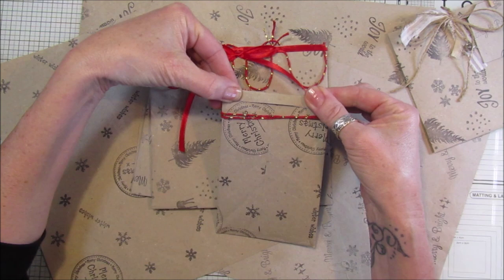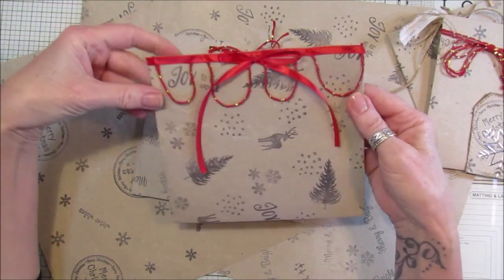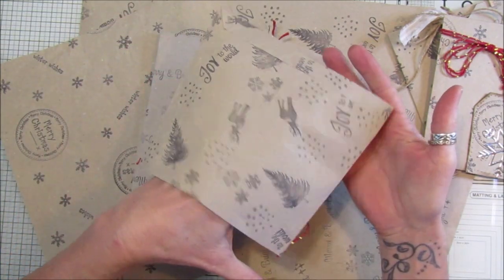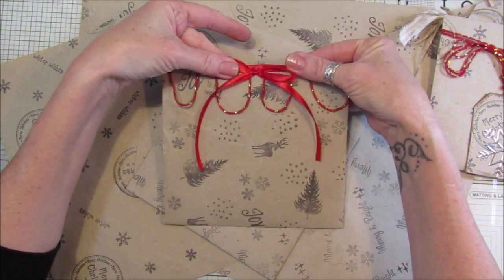This one I've just added a little bit of string and some ribbon, and I've left it open so we can pop a little gift in there and close it up.